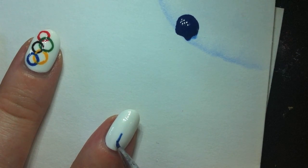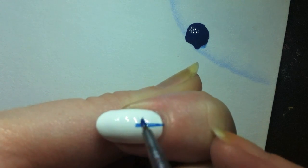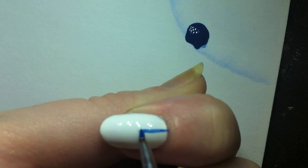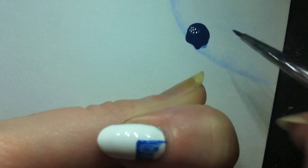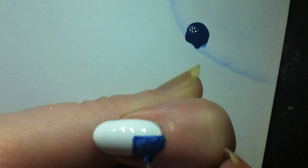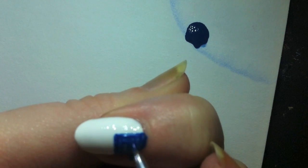First we're going to draw the rectangular place of the flag where the stars are. It's a little easier for me to get the line with this angle. I'm just going to fill it in real quick. This blue polish is fairly opaque — it's a decent blue polish, but it's not fully opaque over the white, so I'm going to have to go back in a couple minutes and do a second coat.